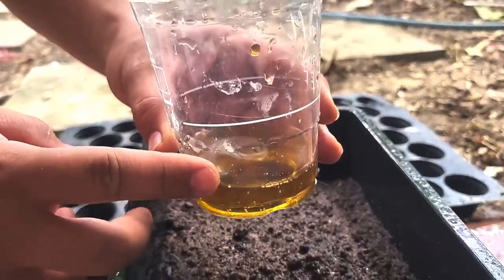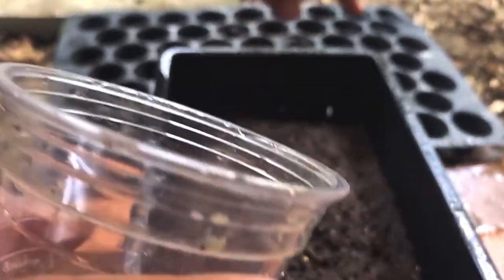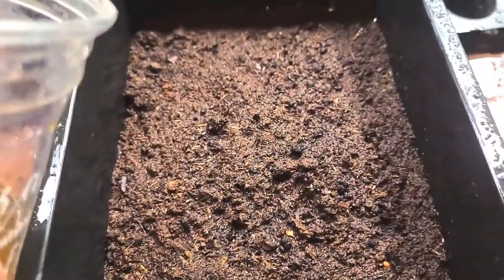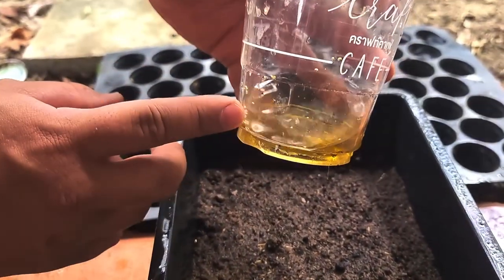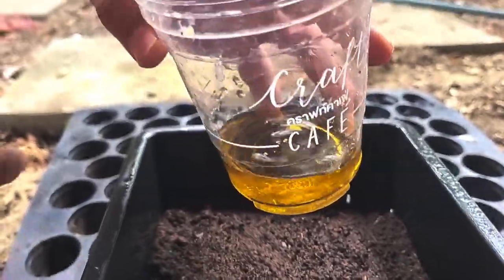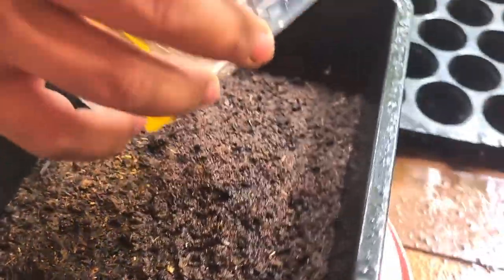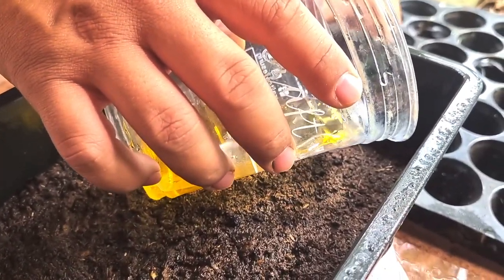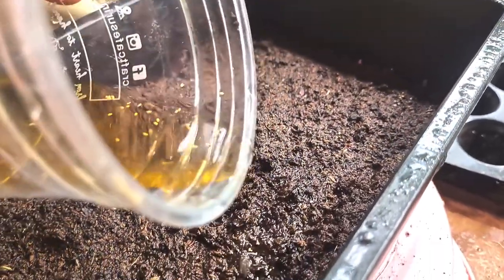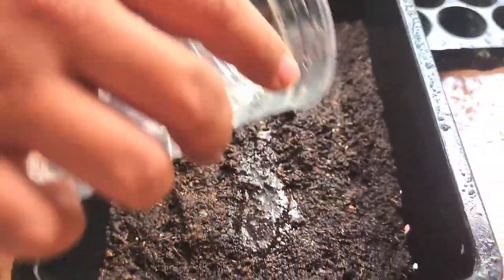Now these seeds — the white lava seeds — I soaked them in root booster and I'll just pour them down, because it's really hard to pick them one by one. If any of you has a small net to strain them, please do, but I don't have anything like that so I'll just pour it onto the planting medium here. I'll try to be gentle, and I'll scoop out the rest with my fingers.